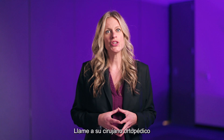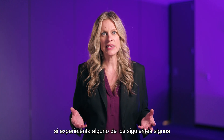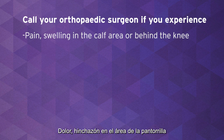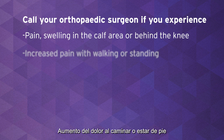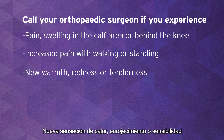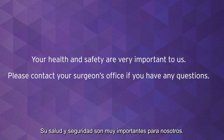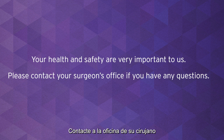Call your orthopedic surgeon if you experience any of the following signs and symptoms of a blood clot in the leg: pain or swelling in the calf area or behind the knee; increased pain with walking or standing; or new warmth, redness, or tenderness. Your health and safety are very important to us. Please contact your surgeon's office if you have any questions.